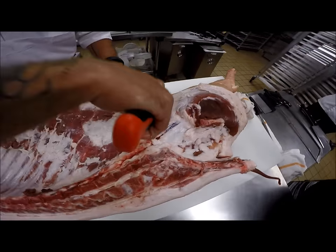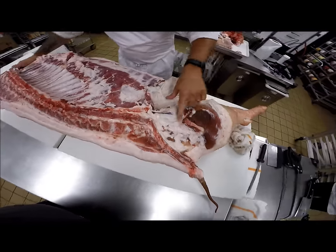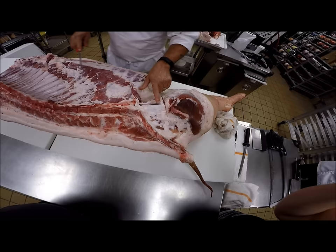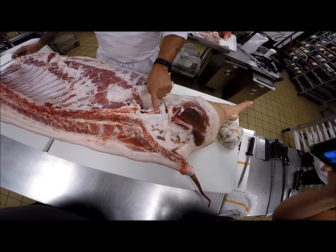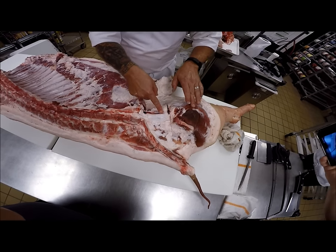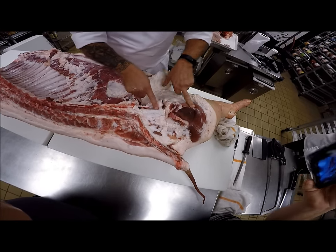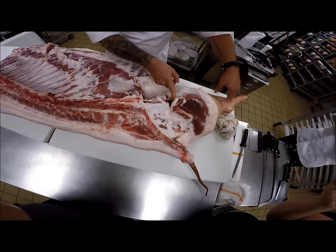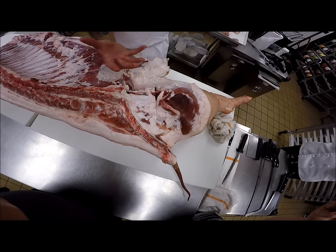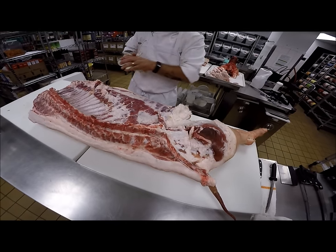Now we'll come back and use the saw. This is the femoral artery — the artery that goes down into the lower extremities from this point forward. In the brining world, we can actually open that artery up, insert an arterial brining pump, and pump the brine into it, and it pumps up like a balloon. It uses the natural system of blood vessels to carry the brine in without deteriorating the muscle fibers — pretty sweet.